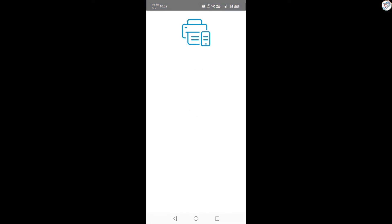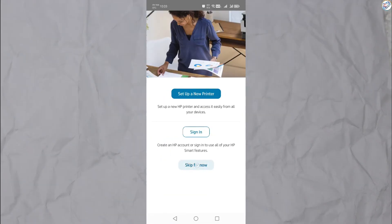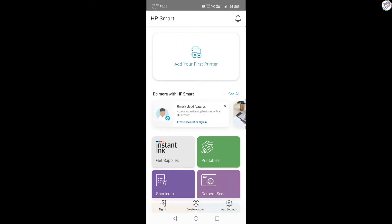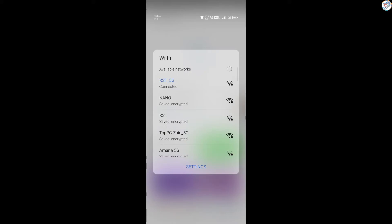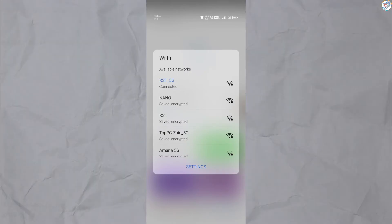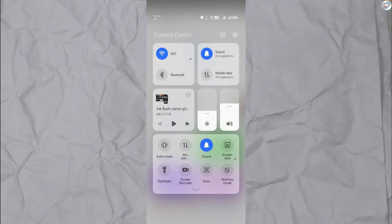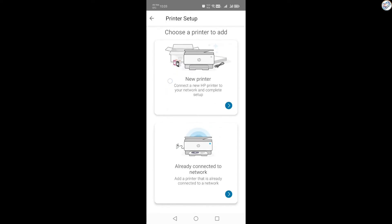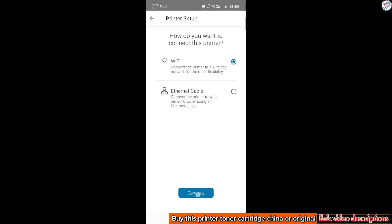Follow the on-screen instructions. Ensure that your mobile phone is connected to the wireless network and that you have your Wi-Fi password. Tap on the plus icon to add a new printer, choose Set Up a New Printer, and then select Wi-Fi as the connection method.